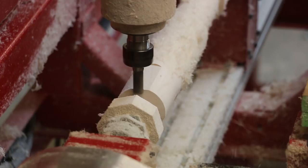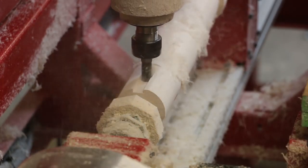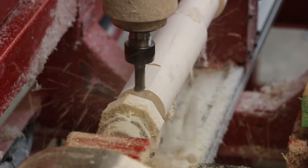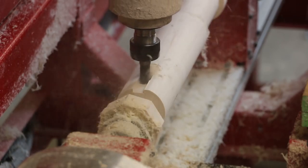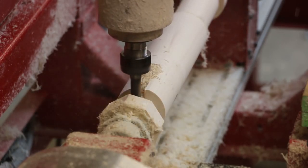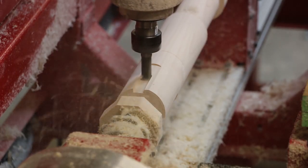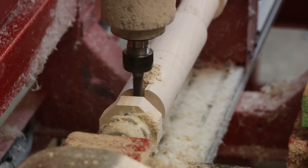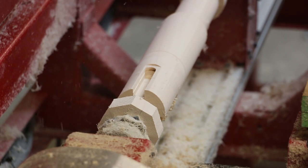A 1½ inch diameter 2-flute straight cutter is used to machine the chip relief groove in preparation for the dovetail slots. The spindle, including the dovetail joinery, is completely programmed using Legacy's conversational CAM software, better known as CCAM. This powerful, yet affordable and simple to use software allows you to take full advantage of the 5-axis capabilities of the turning center.